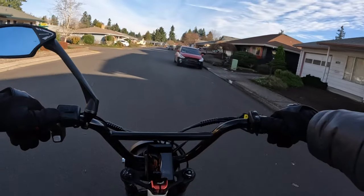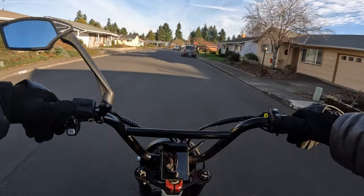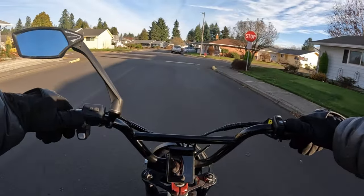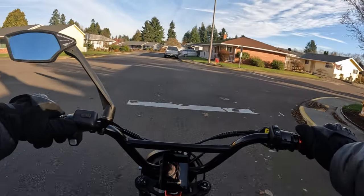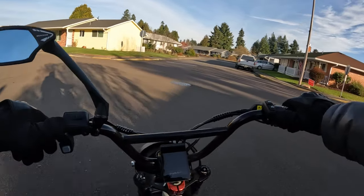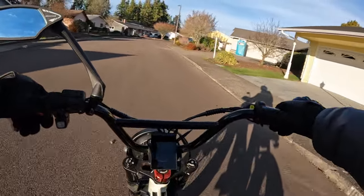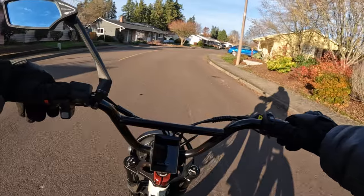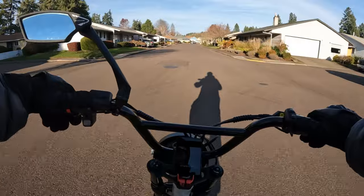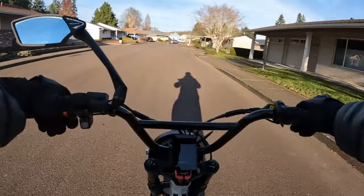I did not see the range listed, so I will leave a link in the description and you can go check out some more specs on that bike. But it did say the top speed is 35 miles per hour unlocked. Of course if it remains in the locked position then it's going to be 20 miles per hour — Class 2.